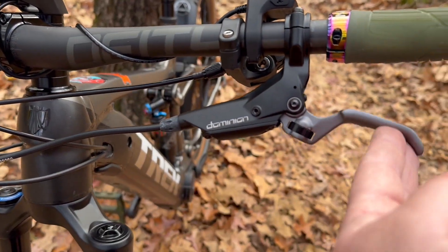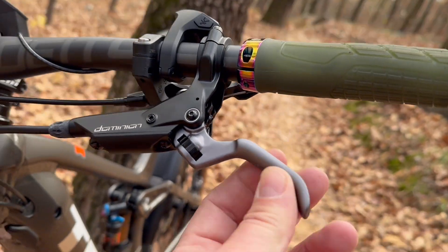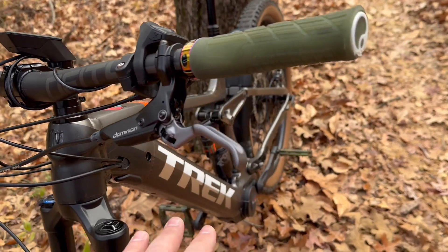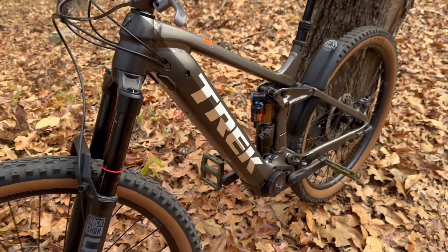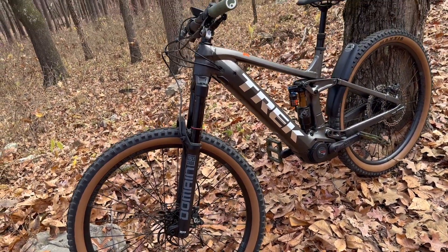Here's the lever. It has a little grip texture. There are two different colors — they have gray and black, that's what this is. And then they had bronze, which I think with this color scheme on my bike — the white and gray — matches this right here. So I'm trying to kind of blend it and make sure it fits correctly with the whole scheme there.